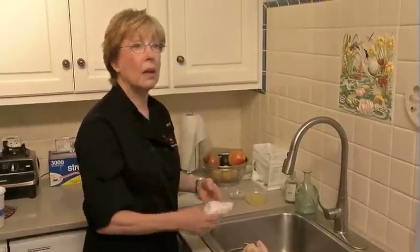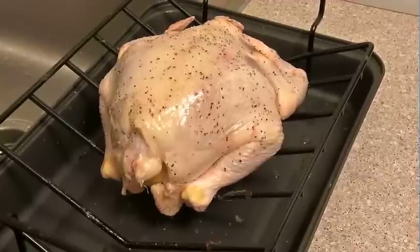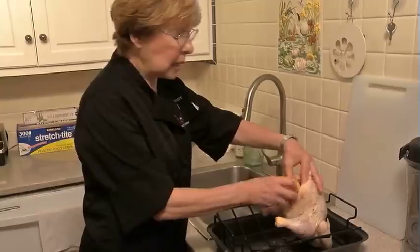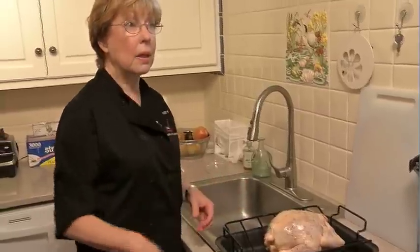Personal chef Ann Mooney gives us the engagement chicken how-to. This recipe is idiot-proof. Just take a four-pound chicken, sprinkle it with salt and pepper, poke some holes in two lemons and stuff them inside the chicken. All that juice will come out as the chicken cooks, and it's ready to go into the oven.